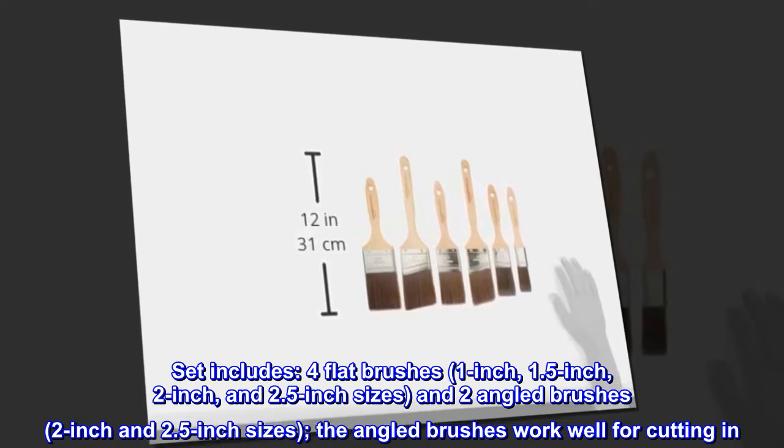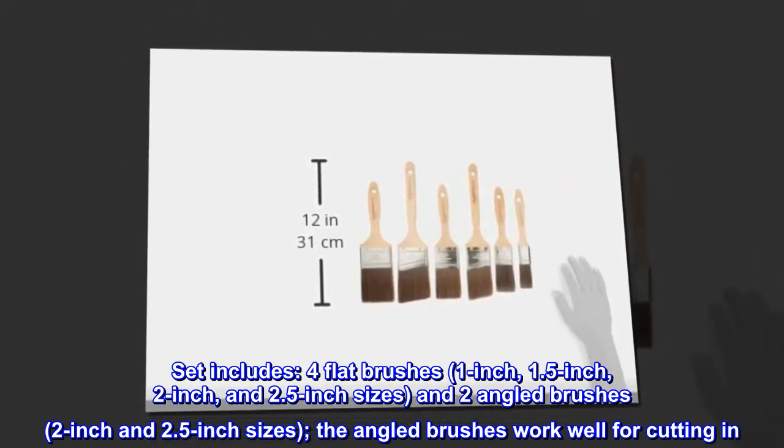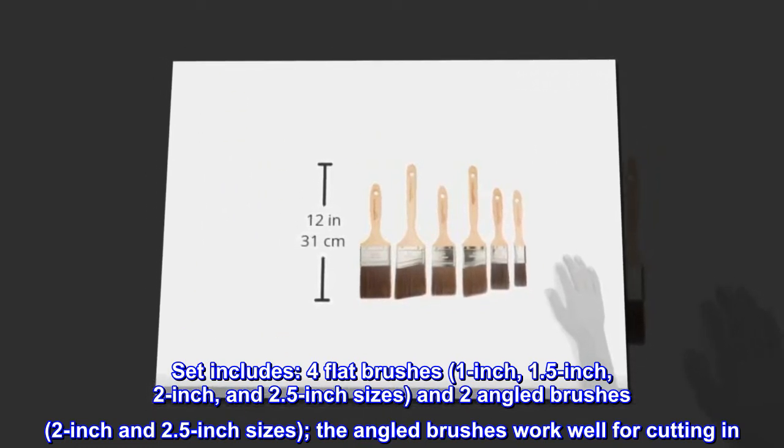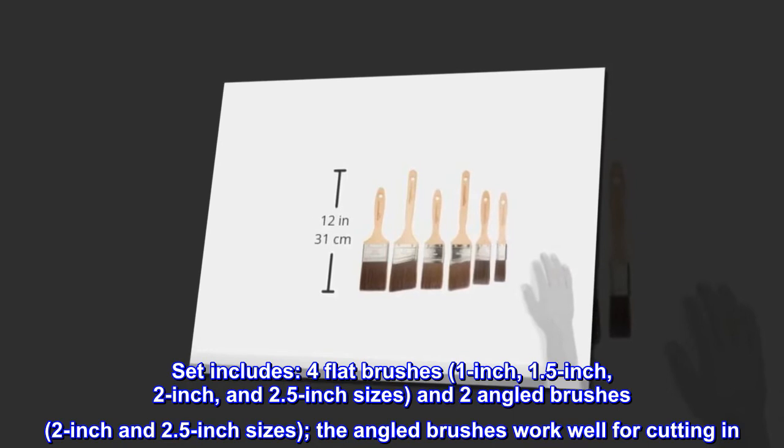Set includes four flat brushes — 1-inch, 1.5-inch, 2-inch, and 2.5-inch sizes — and two angled brushes in 2-inch and 2.5-inch sizes. The angled brushes work well for cutting in.